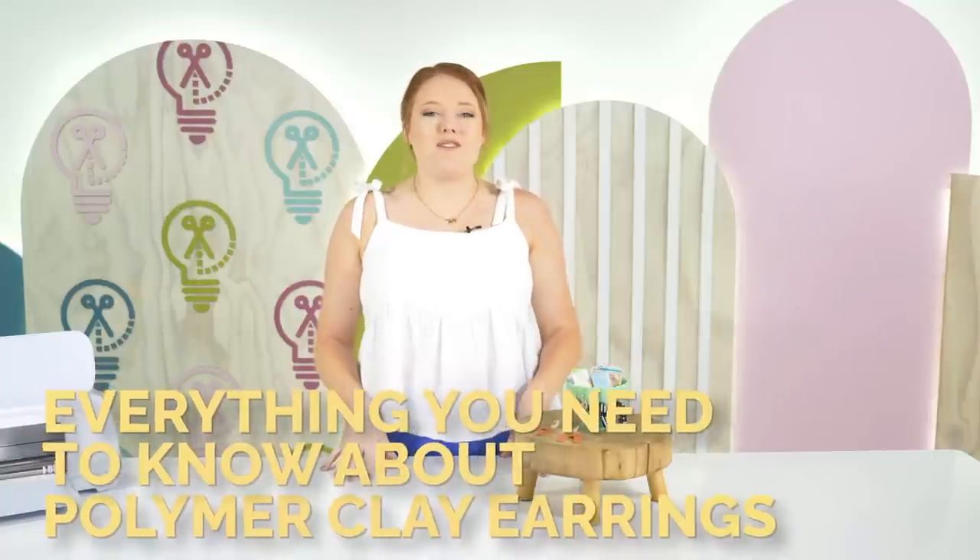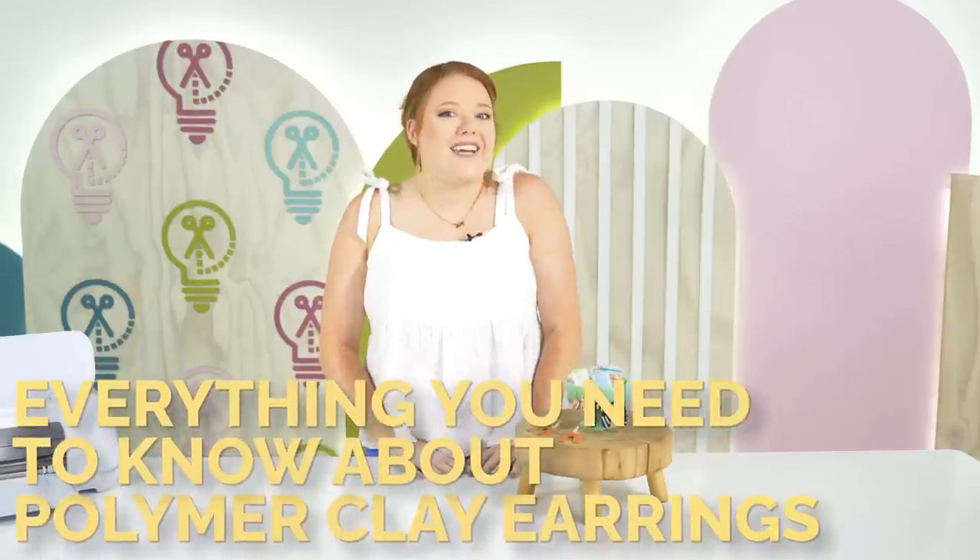Hey everybody, welcome back to Makers Gonna Learn YouTube channel. My name is Alicia, a craft producer here at Makers Gonna Learn, and today I'm going to be showing you all everything you need to know about polymer clay earrings.